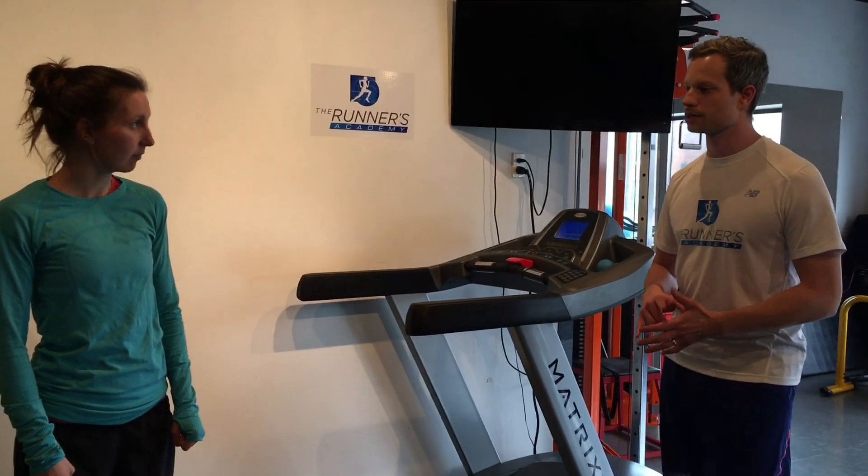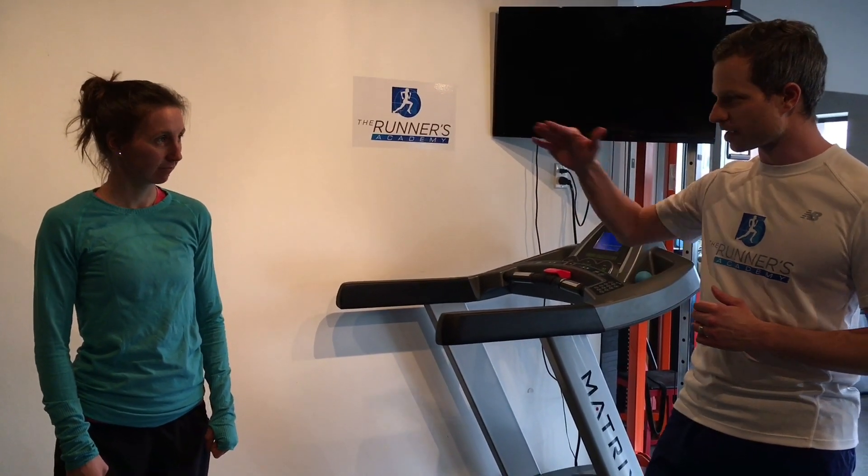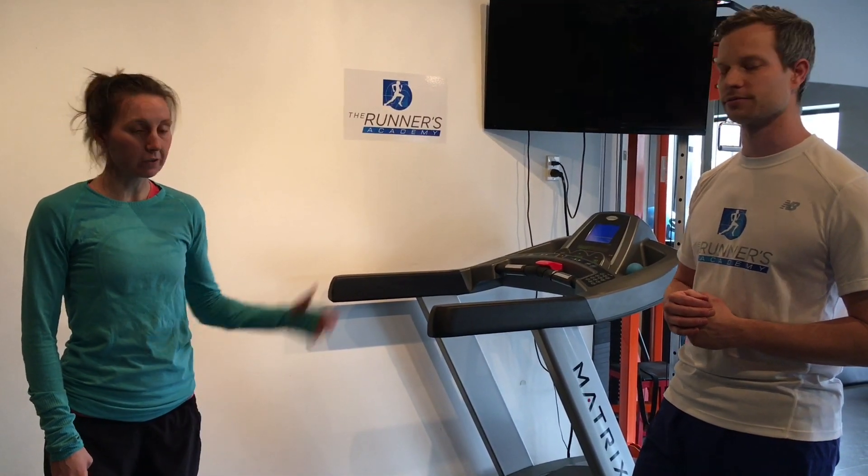Today, we're going to have Lindsay jump on the treadmill and show you in real time what that looks like — somebody over-striding, and then what we want to see with the technique we use to minimize over-striding. Then we'll take you through one drill that can help you try and integrate that into your own running.